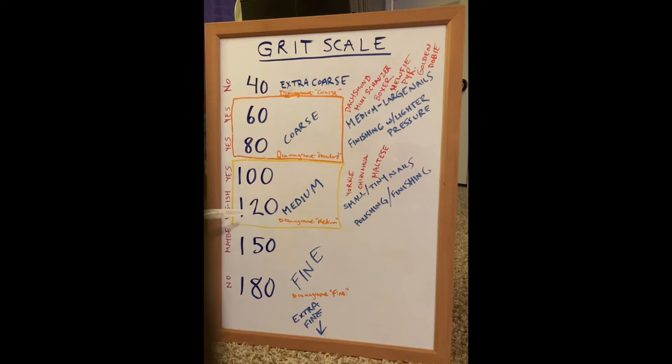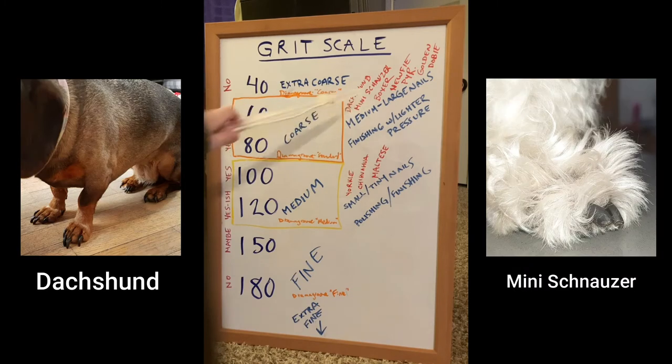I've drawn a rectangle around my favorite categories for use when dremeling dog nails — any of these numbers will do you good. I favor coarse for more versatile use. Medium is still good, especially if you're working with small and tiny nails and wanting something to help polish and finish. I like to use coarse grit on my dremel head and just use lighter pressure for finishing work. Note that some small dogs like the dachshund and mini schnauzer have surprisingly thick nails, so coarser grit still applies.